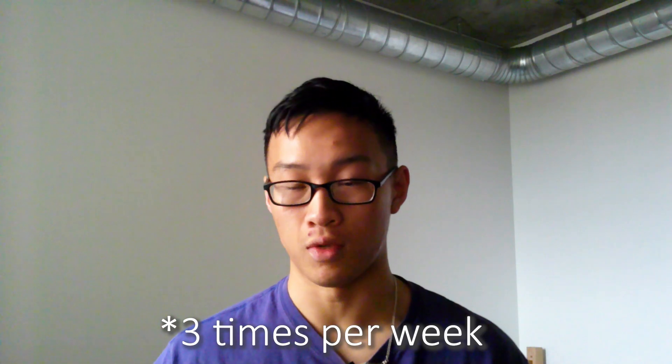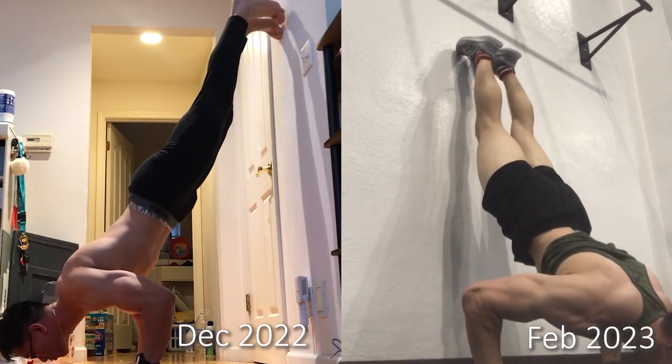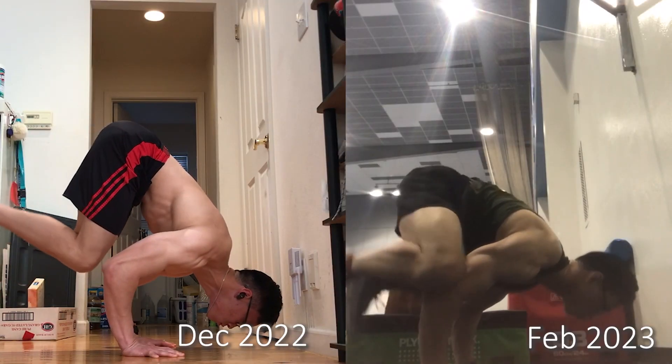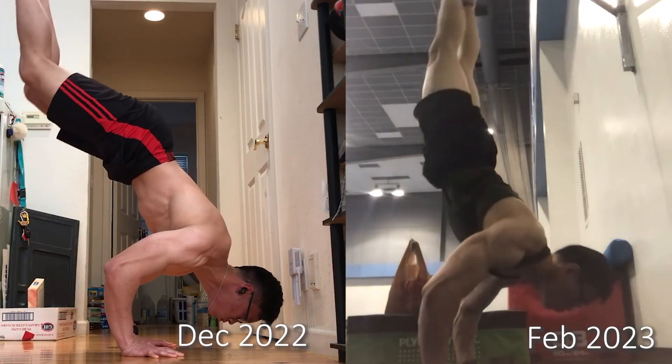As I got stronger, I not only focused on increasing the number of my wall handstand push-ups but also their quality. I reduced compensations such as pressing my feet into the wall or arching my lower back. I also noticed that my increase in strength made my frog stand to handstand attempts easier, since they were less stressful on my muscles. My success rate increased from basically zero percent up to 50% or more on a good day.